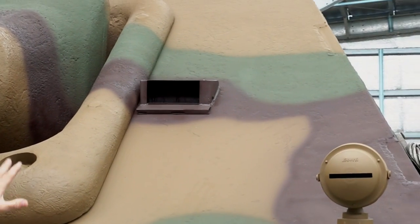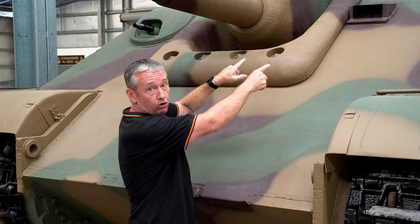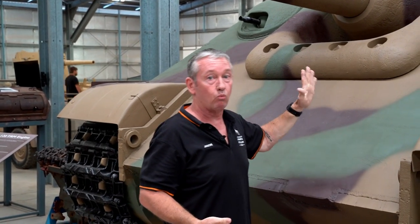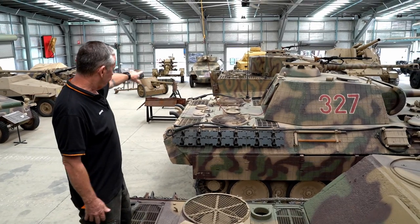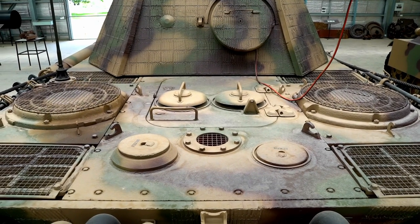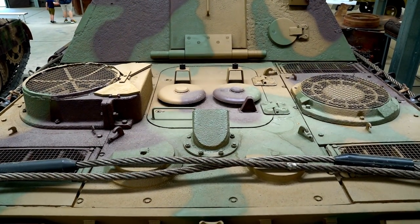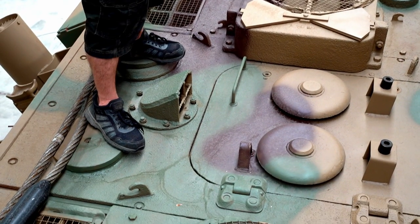With G1, if we look at the driver's episcopes, there were essentially two to start off with. When we went to G2, one episcope was dropped and it went to one. Looking at the back deck, we can see the four intake air grills, which are quite large on G1. This G2 vehicle is using the Panther G back deck, so the air intake grills are quite small as well.